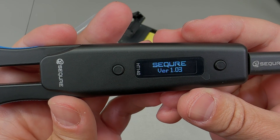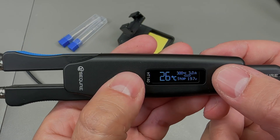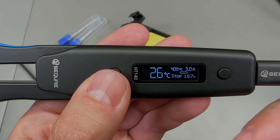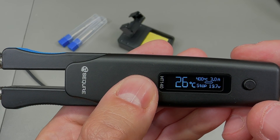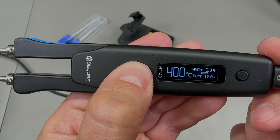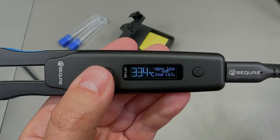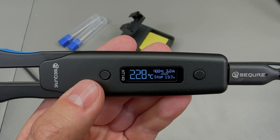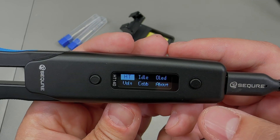When you first power up the iron it goes straight to standby mode. By pressing the A or B keys you can adjust the temperature, which shifts in increments of 50 degrees by default — this increment can be adjusted in the menu. To activate heating you have to long-press the A key, which switches it to work mode, and another long press puts it back into standby. There's also a timer that does the same if you don't use the iron for a set amount of time. Heat-up time is very fast as long as you provide a 20-volt capable USB power input.